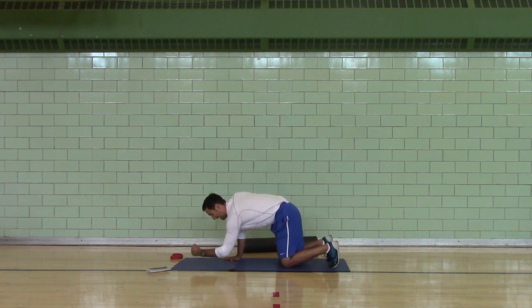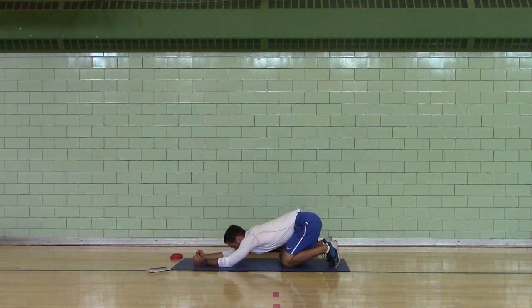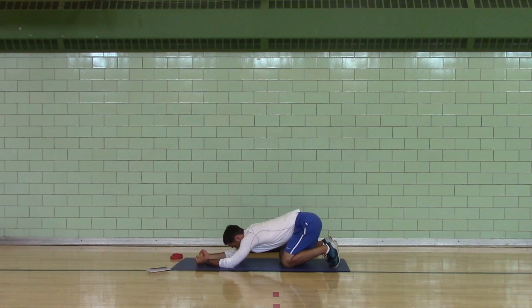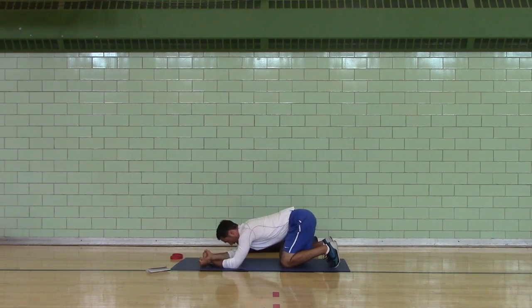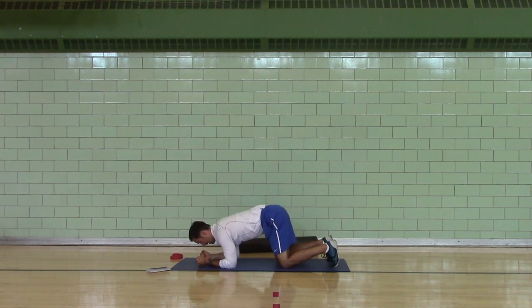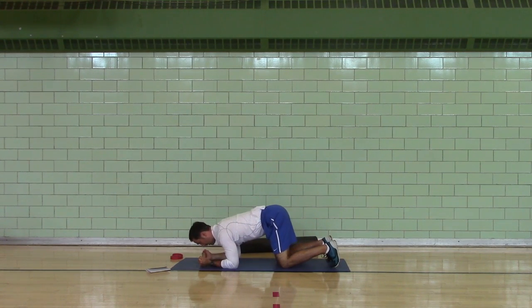T-spine extension. Tuck your butt, go to your elbows. Now sit back so you feel a lat stretch, keeping your butt tucked. Palms up. Pull. Lean forward, keeping your butt tucked. Sit back, butt tucked. Pull. Come forward, sit back, butt tucked. Pull. Come forward. You want to feel a lat stretch and some thoracic extension in your middle to upper back.